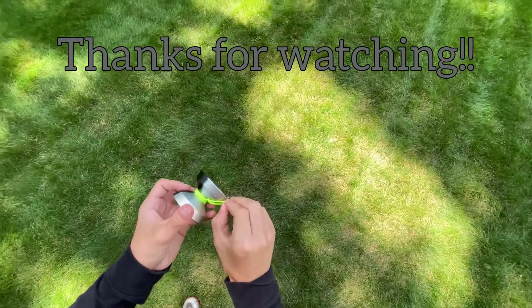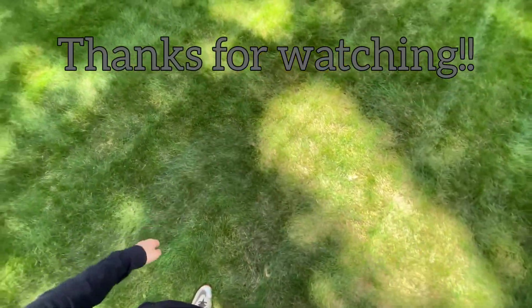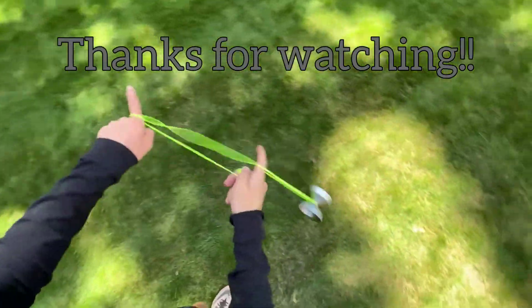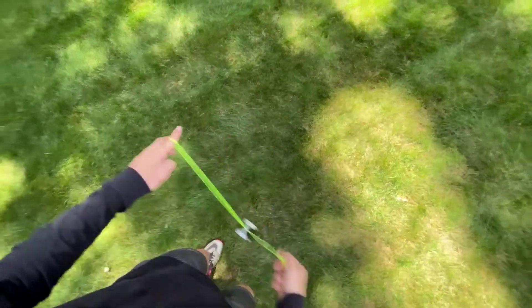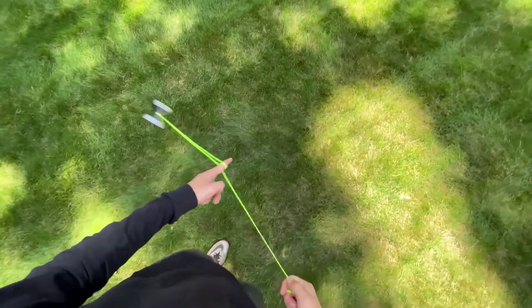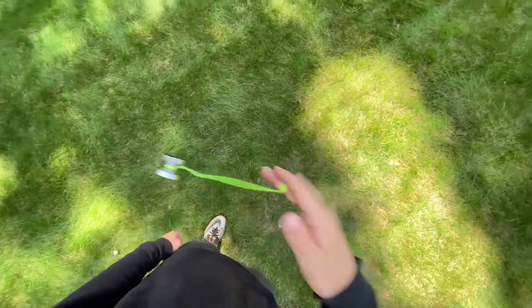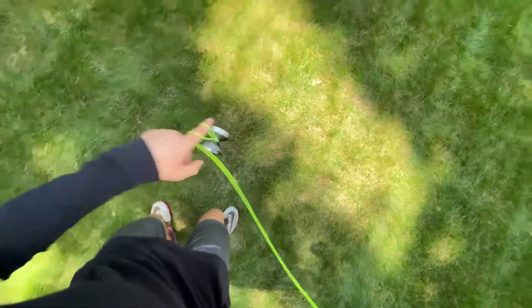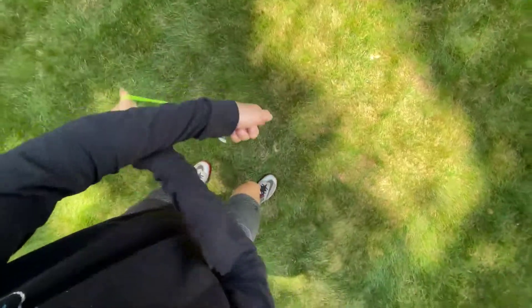Thank you guys for watching, and I'll see you in the next one. Hey guys, if you liked the video, please consider giving it a like, and if you want to see more yoyo content, subscribe. Thank you.